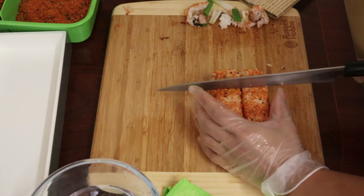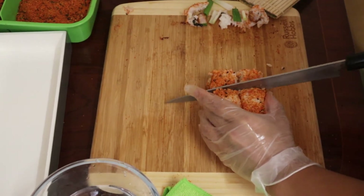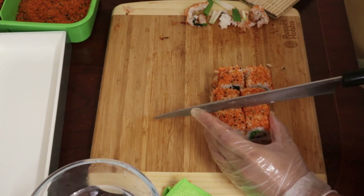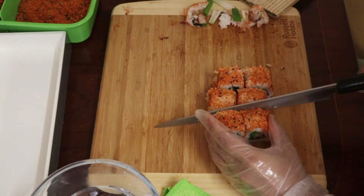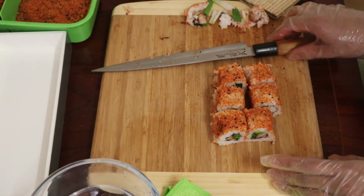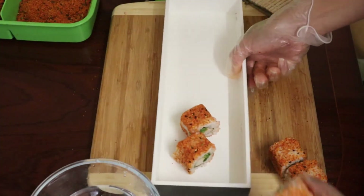We want to cut it into even slices so they're the same shape and size — we don't want any staircases. This is how I do it, and then just pop the pieces on the plate to make it look pretty.